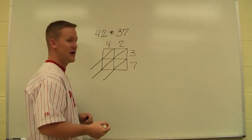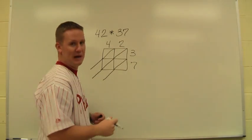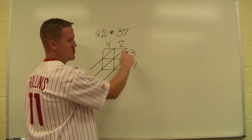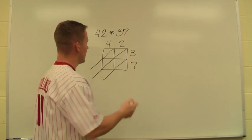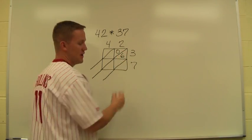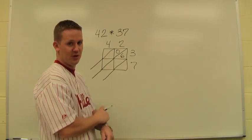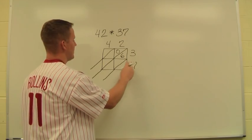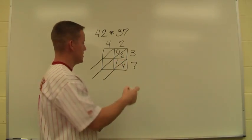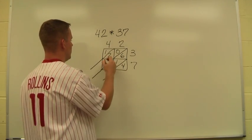Now I'm ready to start my work. I look at each individual box and do each problem separately. This box is 2 times 3. Since it's 6, it's very important that I think of it as 06 — I have to think of every number as two digits, so when it's a single digit number, I put a zero to hold that place. Here I have 7 times 2, which is 14. Then 3 times 4 is 12, and 7 times 4 is 28.